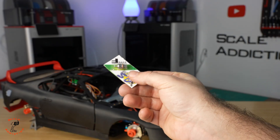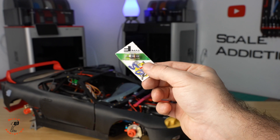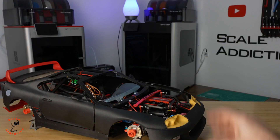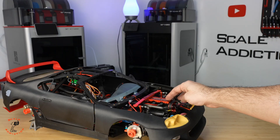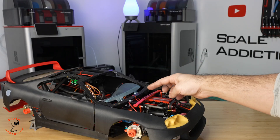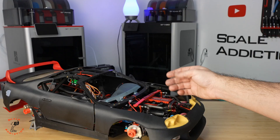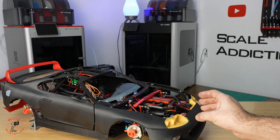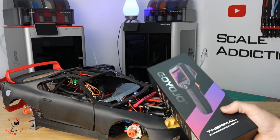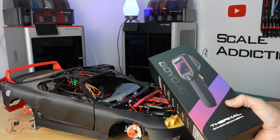These are the glow plugs. Because of the fuel I'm using, I've had to buy them in packs and change them when they burn out. The annoying problem is you don't know which one it is, so you have to take both out and test them, either with the ignition that comes with the engine or with a multimeter. If you're using nitro fuel, I'm sure this will be helpful for you and it will save you so much time.